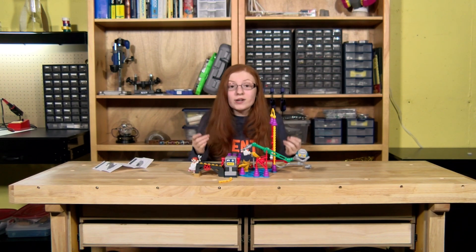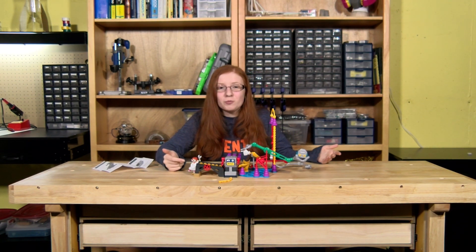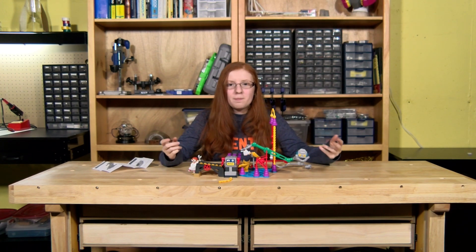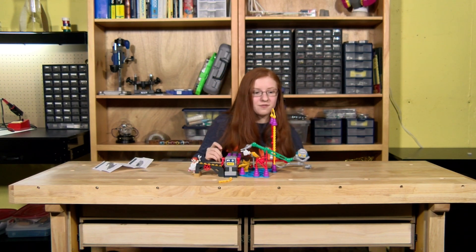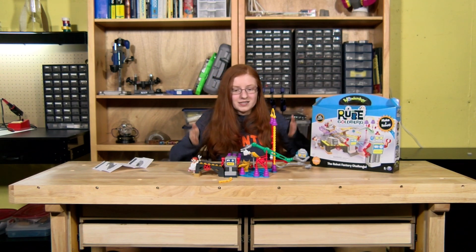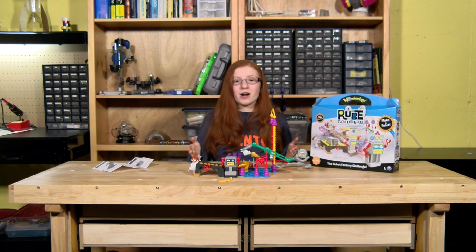There are a lot of things I really do like about this kit. I love the color scheme — it's really bright, colorful, and fun. I especially love this model of the tiny scientist Rube Goldberg; it looks really great. I also love the idea of this kit — Rube Goldberg machines are really cool and fun. But because of the problems, with this specific kit, the Robot Factory Challenge, I think this is a no-go. Even though I think it's a really good idea for a kit, it unfortunately doesn't fully deliver.